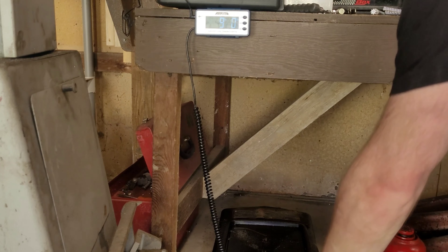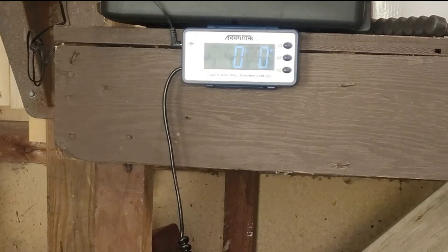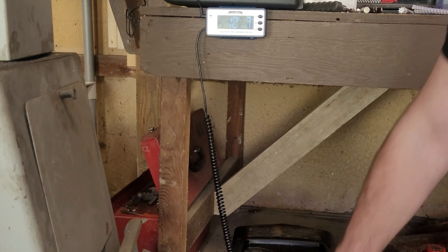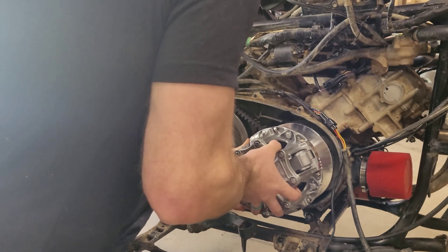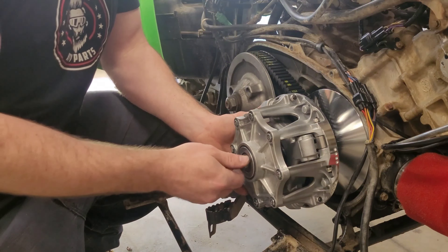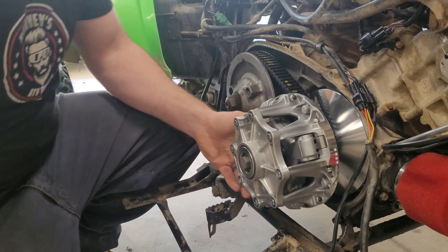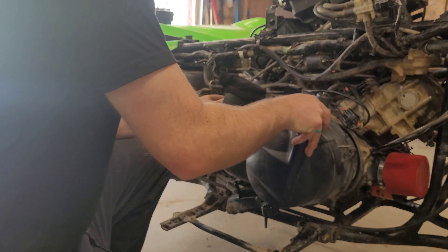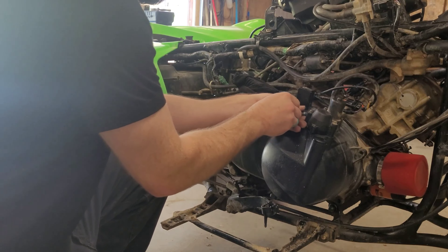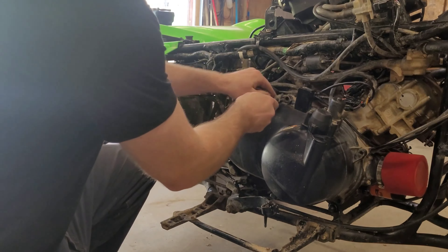CV Tech is another company — I think they're out of Canada — and they sell a performance clutch, but they're like $700 now, which is absolutely crazy. That's a lot of money, especially for somebody who wants to keep everything on a budget. You can also get your factory one rebuilt from the ground up, but they take a long time and they're pretty expensive too. So this is a quality product at a lower price point, and that's why we're excited to work with them.